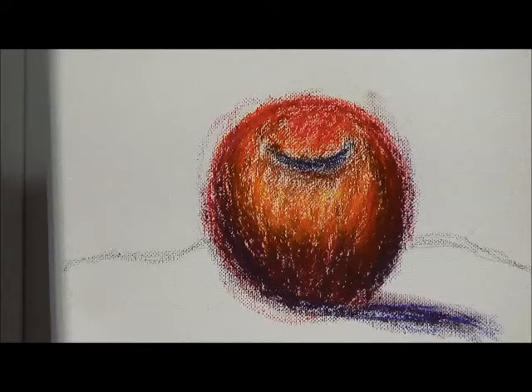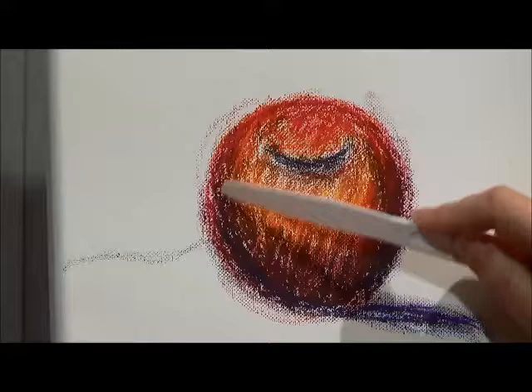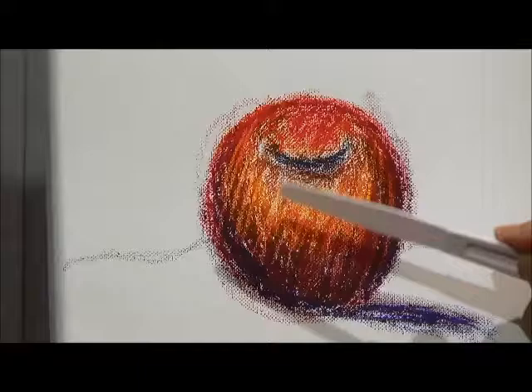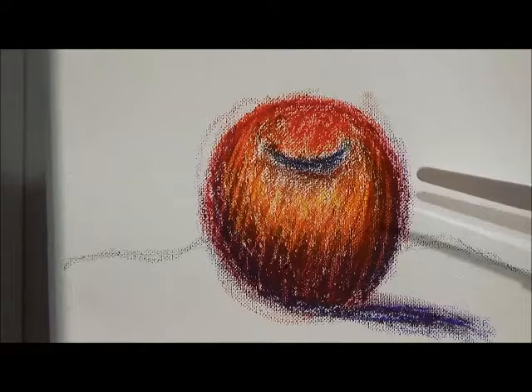The next method I mentioned was scraping. Here's my scraper. We have the colors underneath, and scraping adds a lot of texture. Over here I've got an area that kind of looks like a big worm — that big blue — so I'm going to break it up just a little bit. You can always go back on top with more oil pastel.